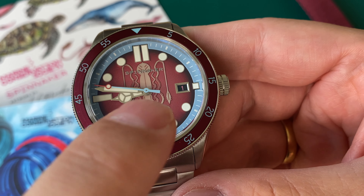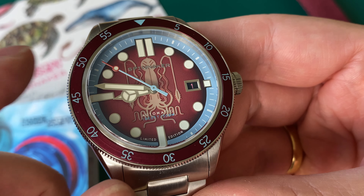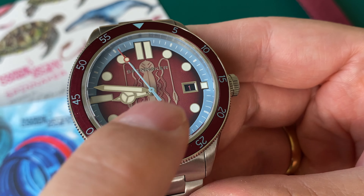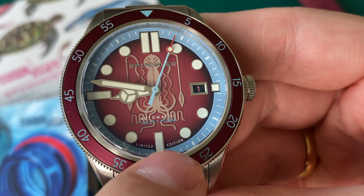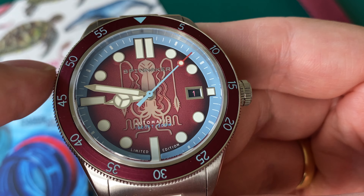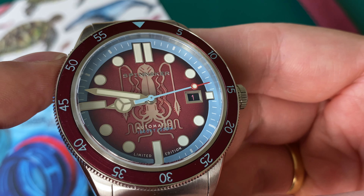Here we have the Spinnaker Marine Conservation Society limited edition up close. You can see this is the burgundy version — burgundy is of course a very popular color these days because of the Tudor Black Bay 41 with the burgundy bezel, so they chose the right color for this watch. It has a very interesting, really cool dial with an amazing lume effect which I'm going to show you in this review.